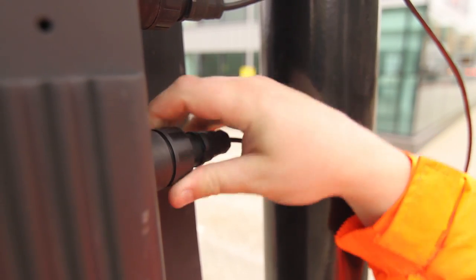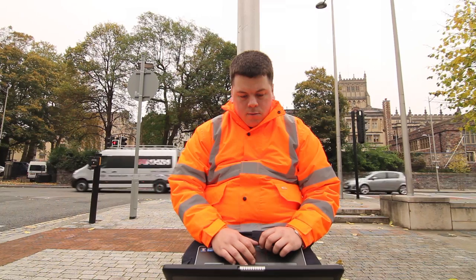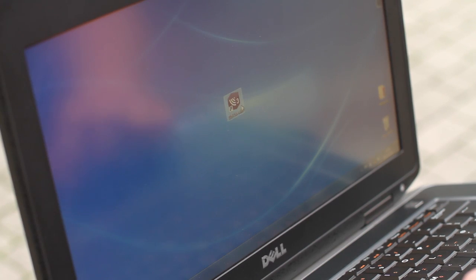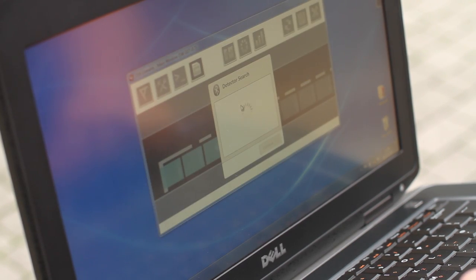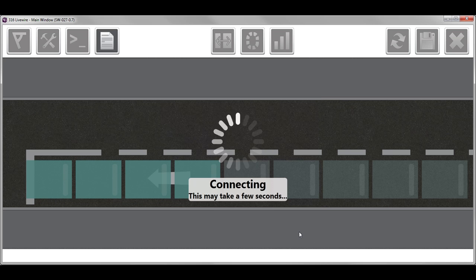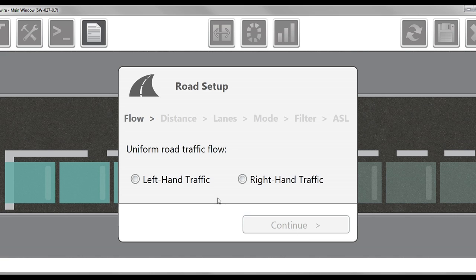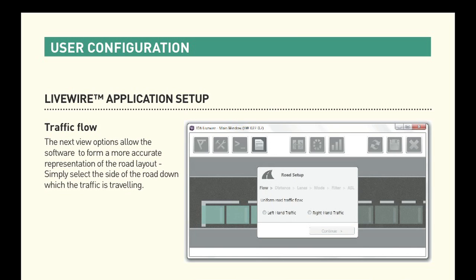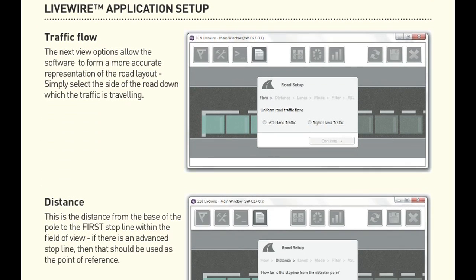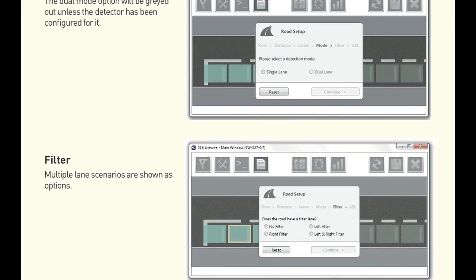Connect the detector to power and the 316 red LED will flash 5 times. Launch the 316 Livewire application on your laptop. The Bluetooth connectivity will search for available 316s at the site. Select the detector required; the detect LED will illuminate in blue to confirm the connection. Answer the on-screen prompts relating to road setup that ask for the pole position in relation to the stopline, the number of lanes, and the lane orientation in relation to the pole.